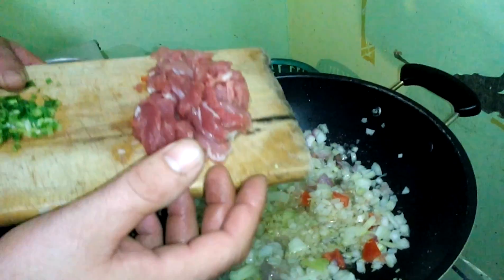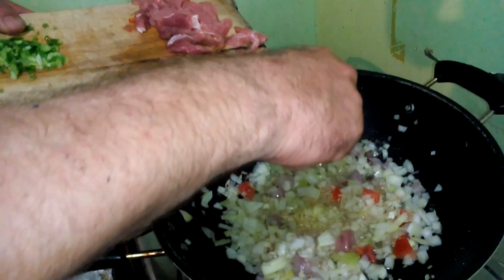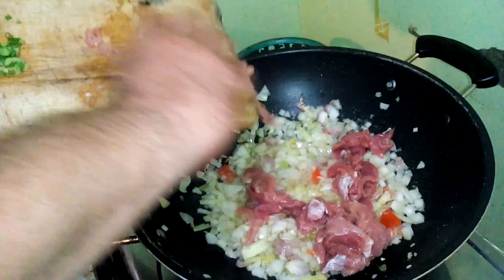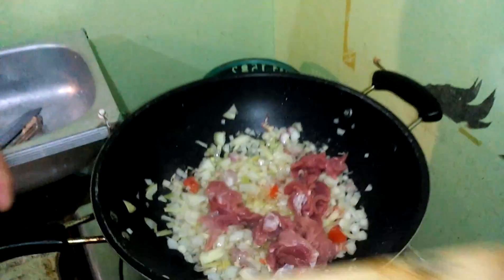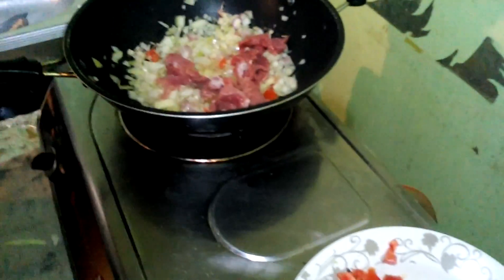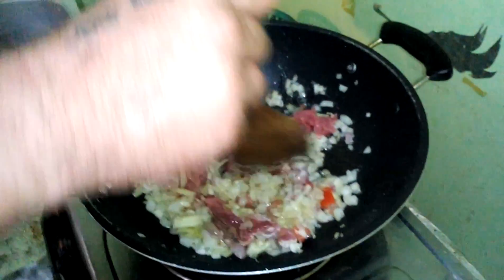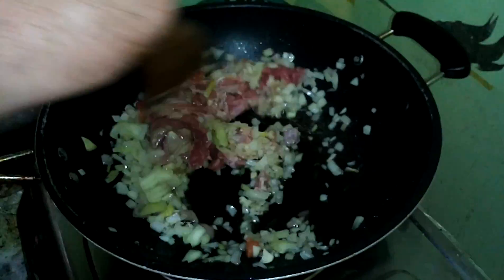We're going to add the meat — about 150 grams of shredded pork. I'm going to put the spring onions in — we're going to leave that to later. Mix that all about. By the way, I've cooked the pasta already.